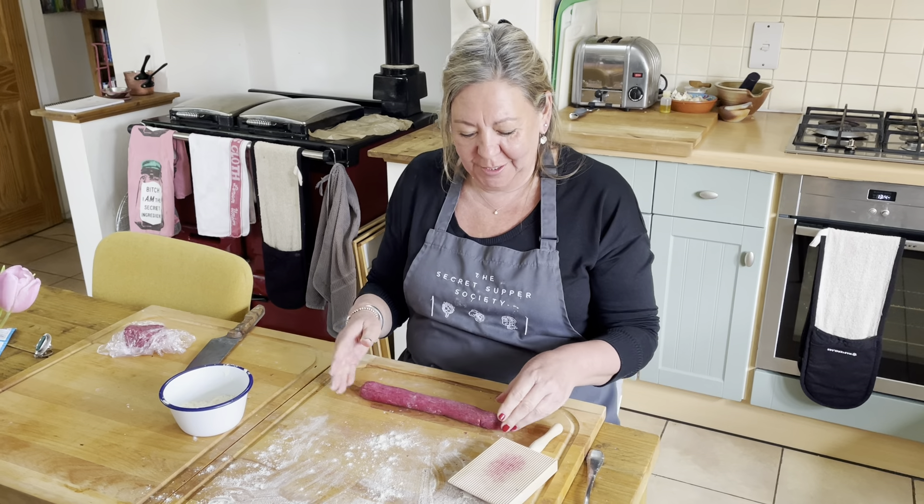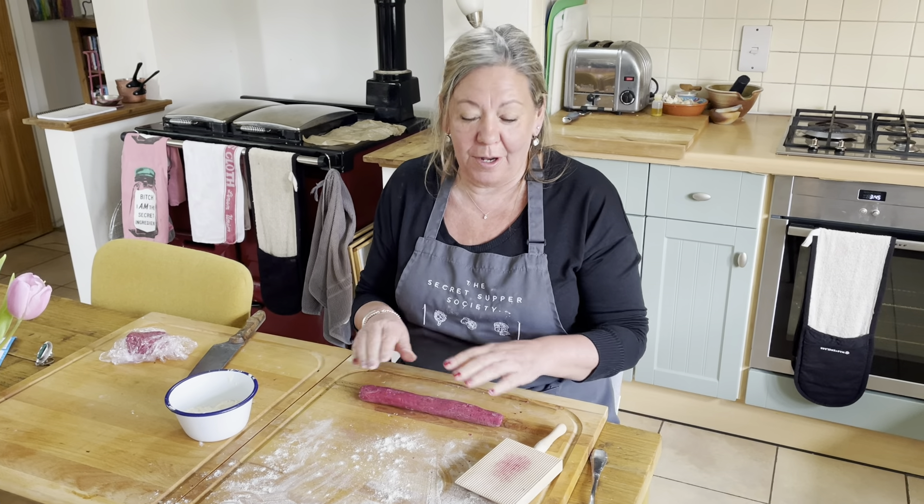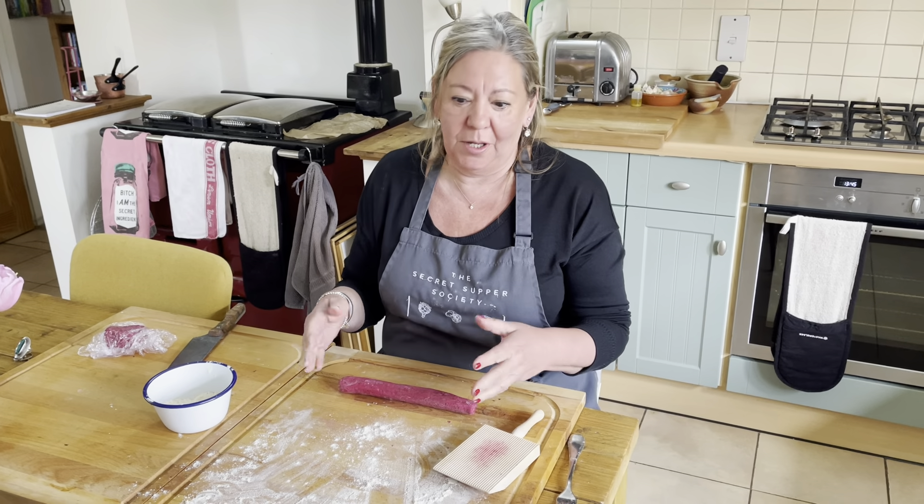I just thought I'd show you how to actually roll out gnocchi. This recipe is beetroot gnocchi, which I'm really looking forward to trying because I'm not a huge potato fan, which is why I don't normally ever make gnocchi.